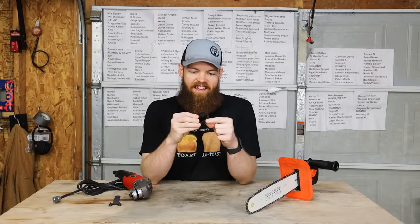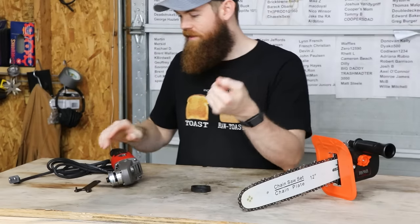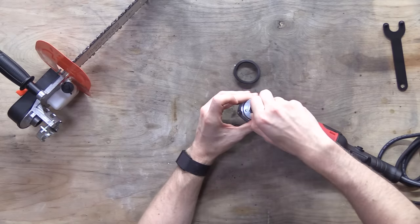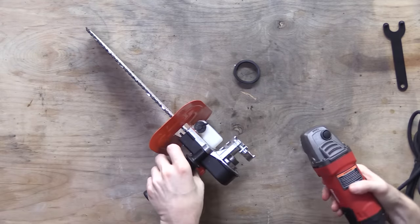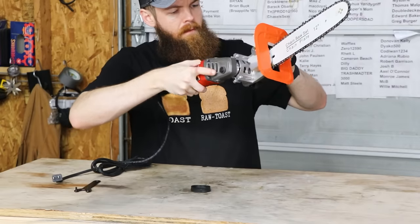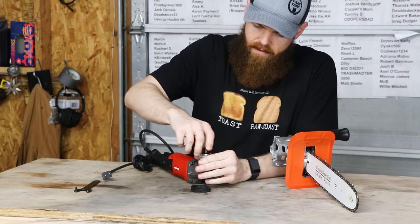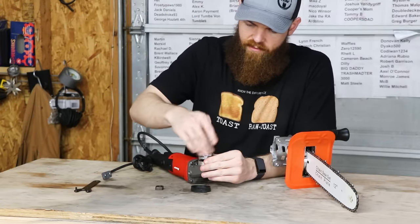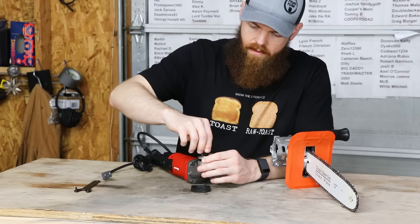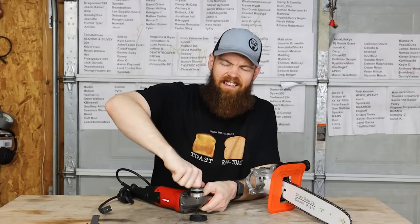A lot of you also said that if I use the correct grinder, I will need what I called a bracelet — the rubber O-ring thing. So we need this. This one's a little bit different, so I'm not sure if it'll work the same way. The threads are kind of jacked up, but let's get it on there.